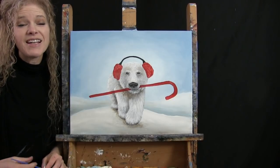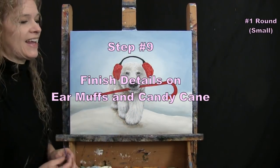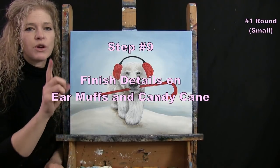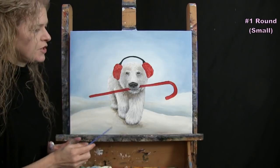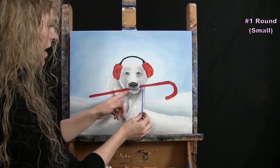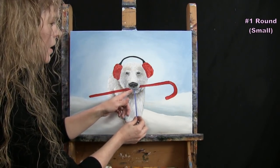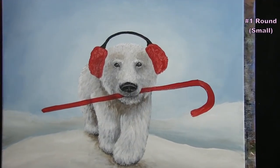For the next step, we're finishing the details for the earmuffs and candy cane using the small brush with black, brown, white, and red. First, make sure there's a shadow underneath the earmuffs and that the candy cane looks like it's going naturally into the mouth.